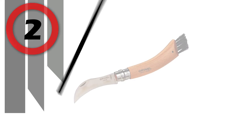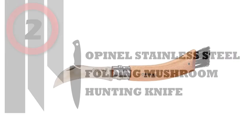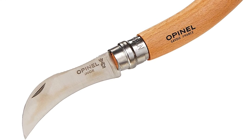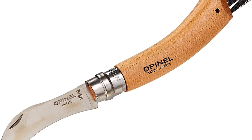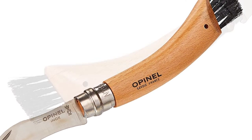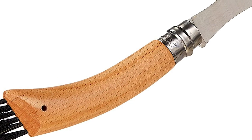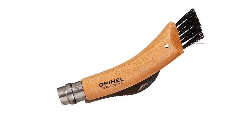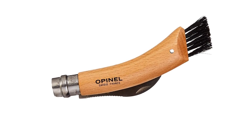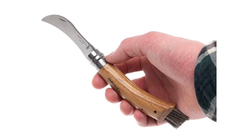Number 2: Opinel Stainless Steel Folding Mushroom Hunting Knife. The ideal tool for picking morels, seps, chanterelles, trumpets, rosés meadows, coulemels, bolets, etc. The 8 cm blade is curved to facilitate cutting. Its dentate back helps to scrape and clean the mushroom. The natural bristle brush behind the beech handle is ideal for dusting the picking and removing the soil easily.